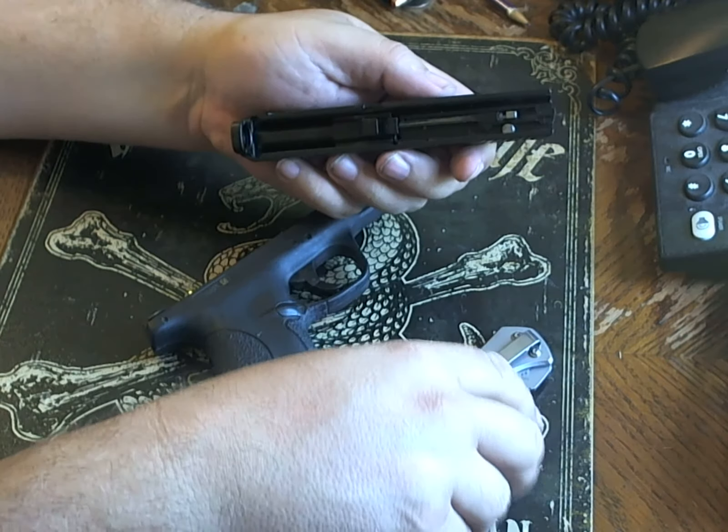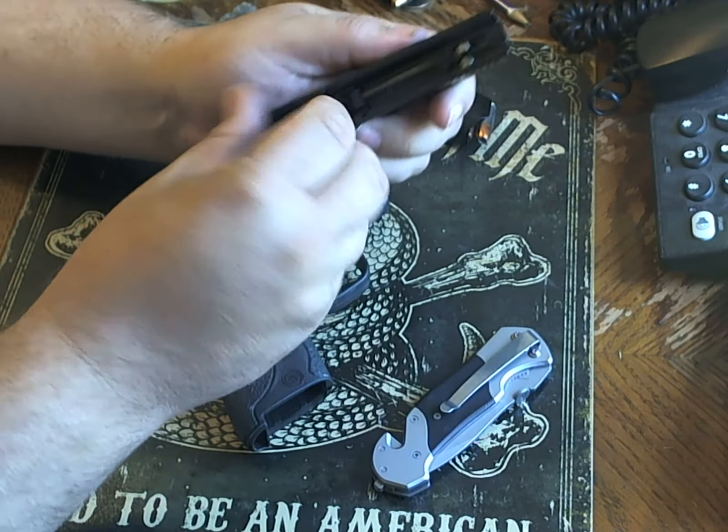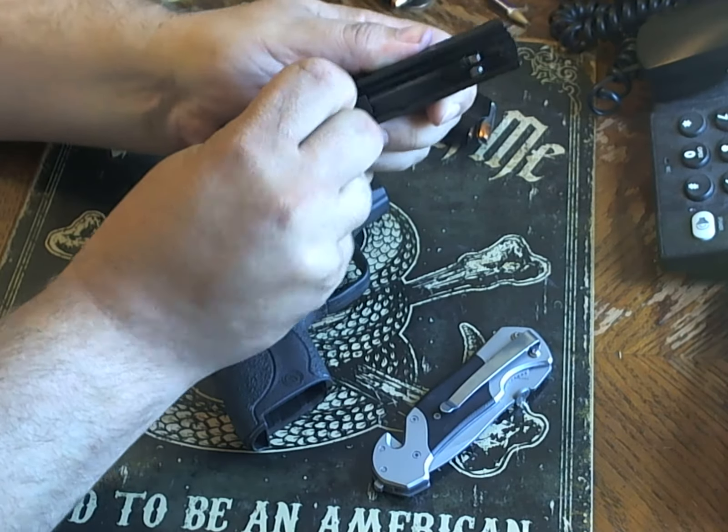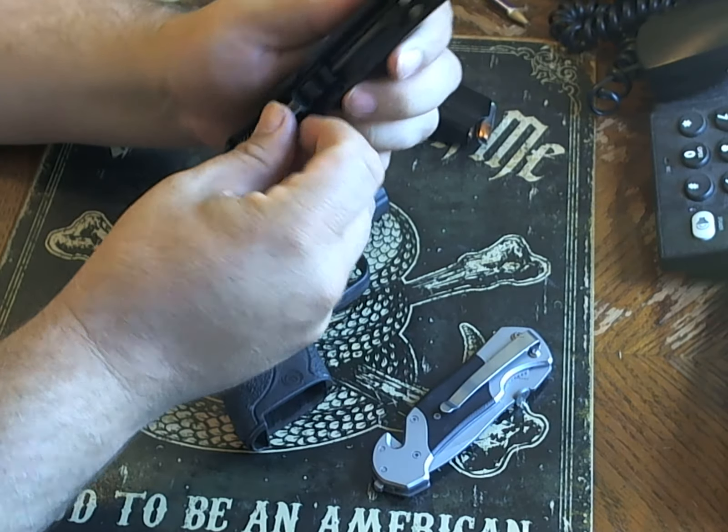I am going through this because it is something you should be doing with your gun. Use this only as preliminary information to service your own firearm.